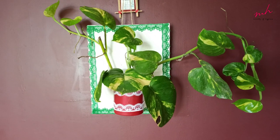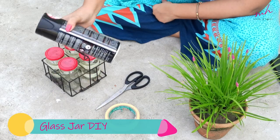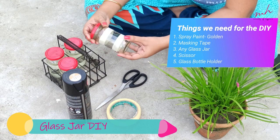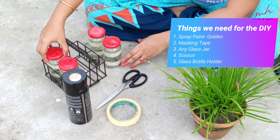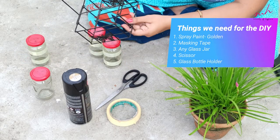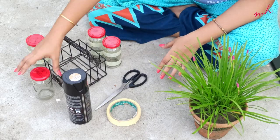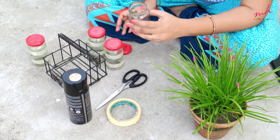Now let's go to our other DIY. For this DIY, I have used spray paint, masking tape, scissor, and an empty glass jar, along with an iron holder. I have already put masking tape on a particular pattern. The full materials list is on screen — if you want, you can pause the screen and make a list. Now I will show you how to put masking tape on this empty glass jar.